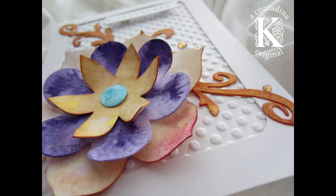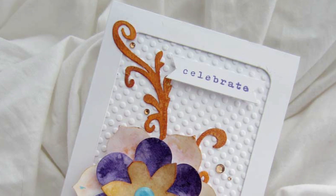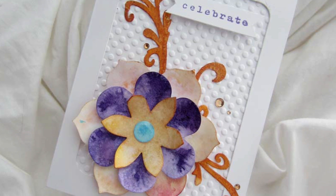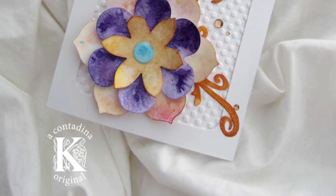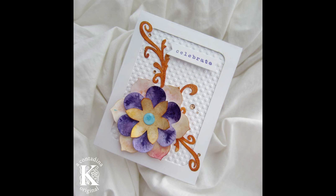And here's the final card. I added some gems from Recollections and a small sentiment. I also added a tiny bit of glossy accents to that central blue dot. You can see how the stronger hues of the flourish contrast nicely against the white background and really showcase the beautiful curves of those Sizzlet flourishes. You can find a detailed supply list in the description box below and more information on the Sizzix blog. Thanks so much for watching. Bye!